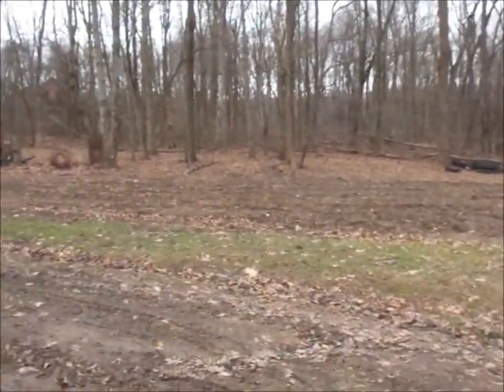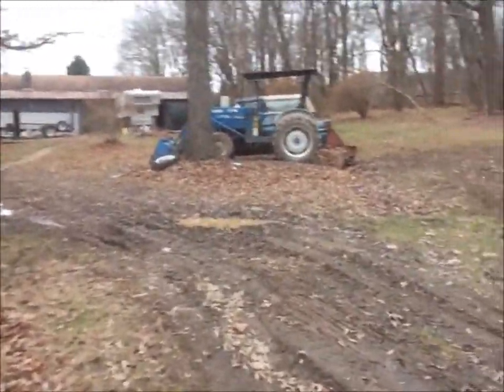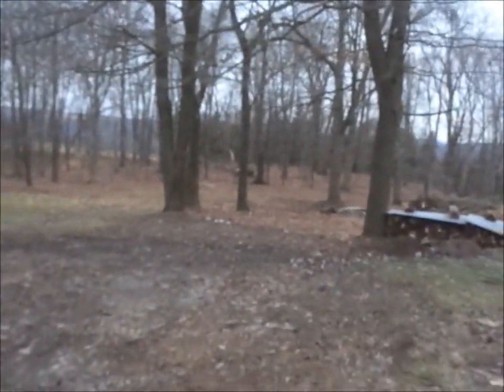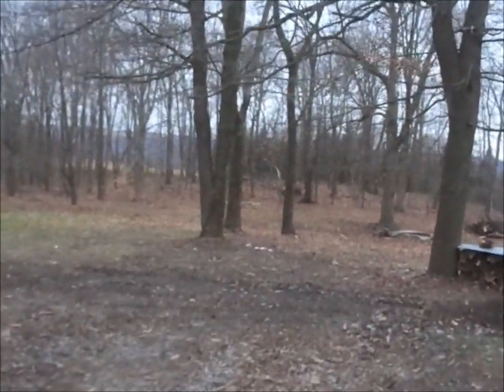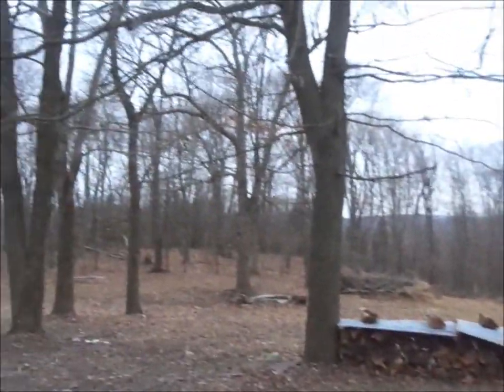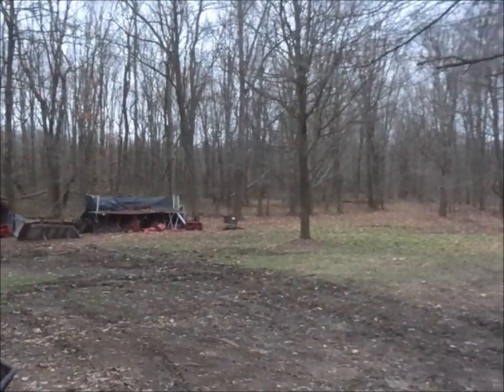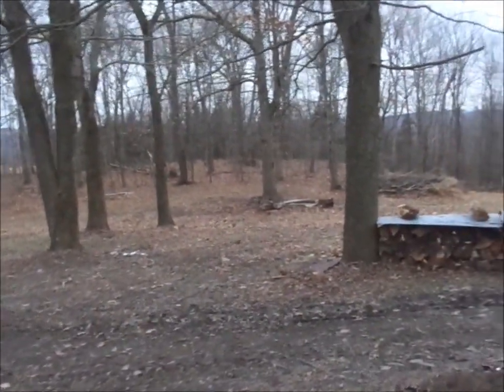Walk around the barn door and see if I get anything, but I doubt it. It's wet and muddy around here, and nice and windy.